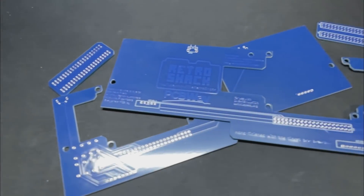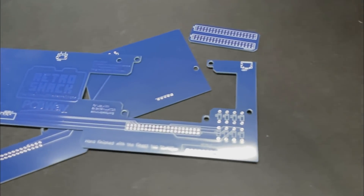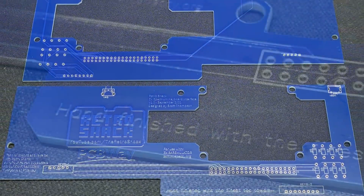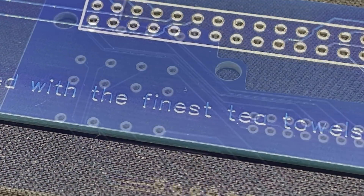Hi everyone and welcome back to the shack for a final update on the ZX Spectrum emulator PCB, which I've been working on and testing for the last month or so. I can finally announce that I will be doing a small production run of these, as there's been some interest in the comments. Further details later on in the video.